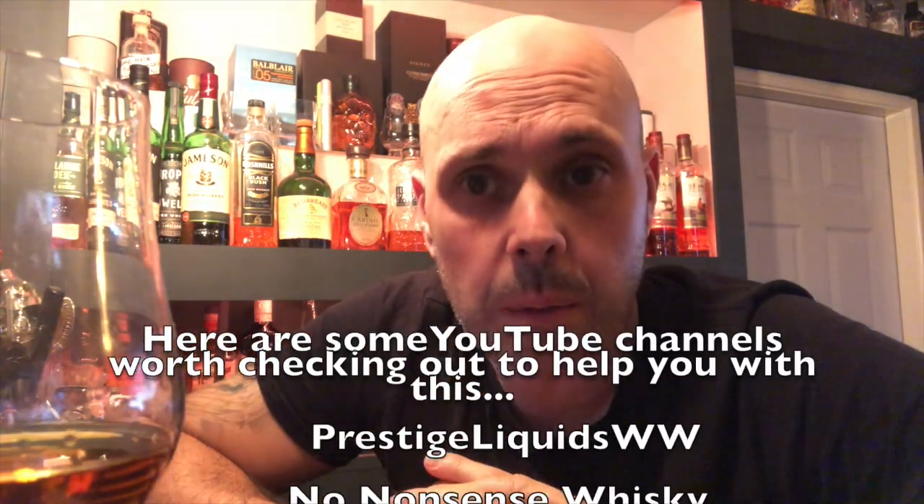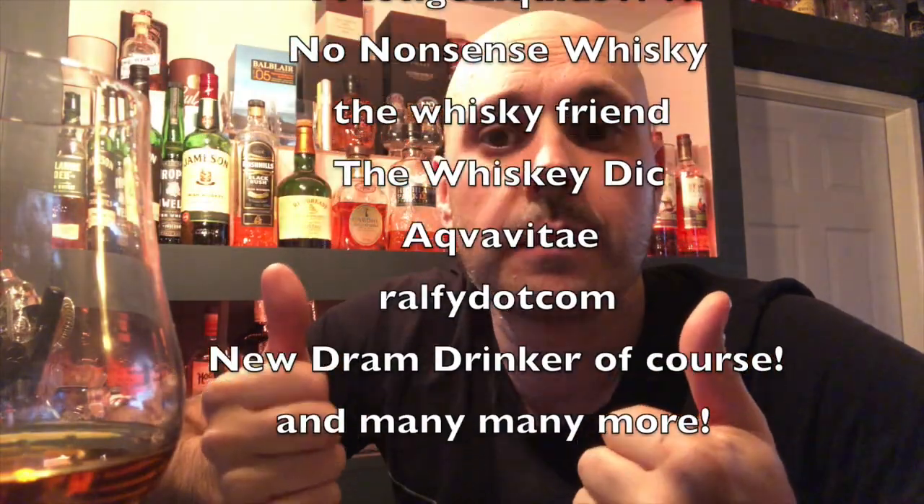If you're enjoying watching these videos and finding them useful, there's going to be plenty more coming. I'd appreciate you subscribing, or at least liking and watching a few more, because we've got lots planned. Thanks for watching this one - this is New Dram Drinker, cheers!